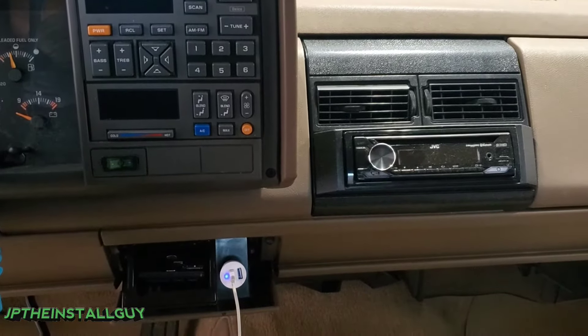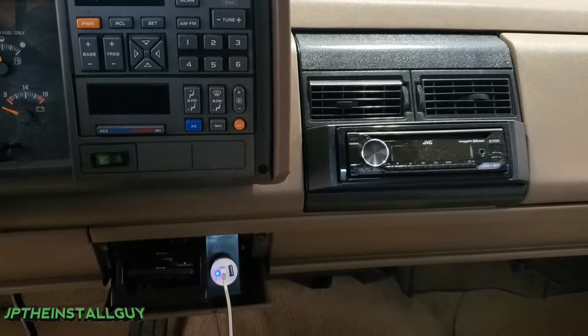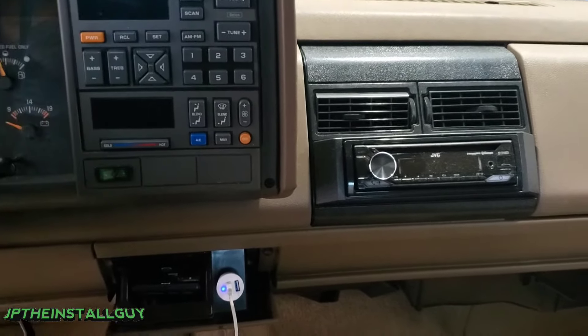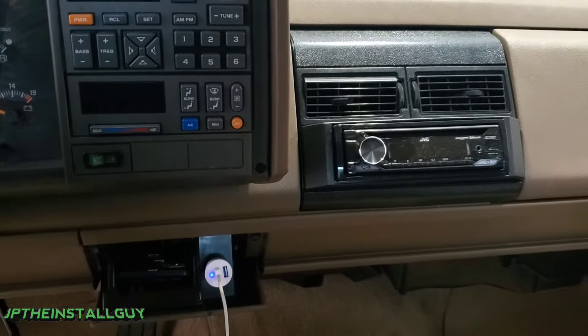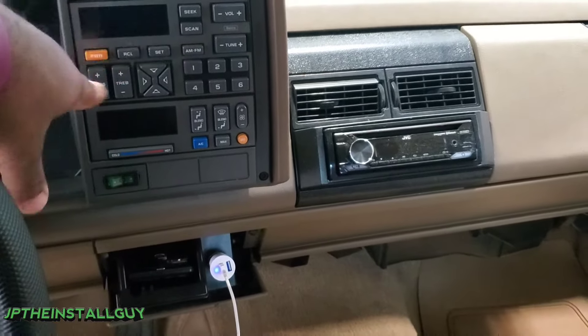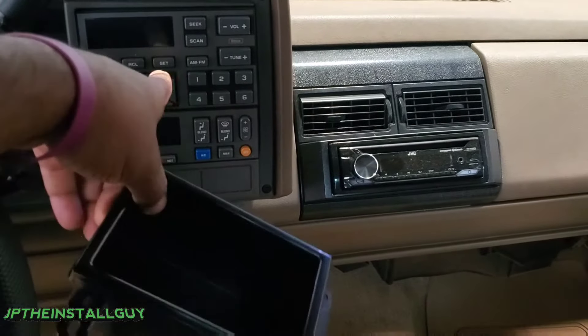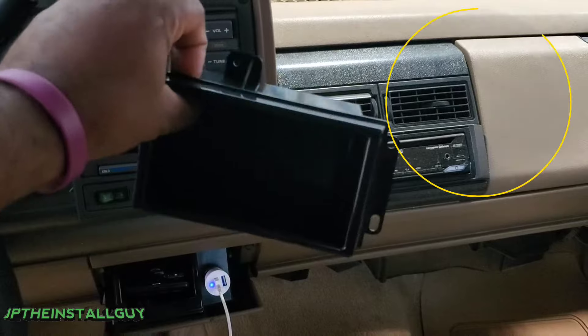What's up y'all, your boy JP the install guy here to make your install life just a tad bit easier. Today I'm going to show you what to do with this part right here. I've already shown you how to put a radio in your 1988 to '94 Chevy or GMC full-size truck, but since we had to take the tuner out, this part right here really just doesn't work.